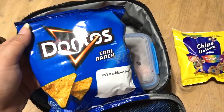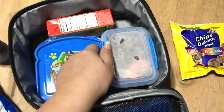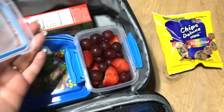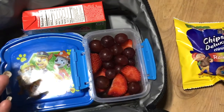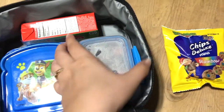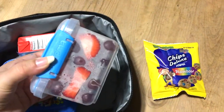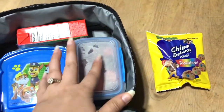We have some cool ranch Doritos that he requested. In here I just packed some fruit — basically grapes and strawberries — in this Sistema container. We'll see how we like it; this is the first time I'm using that.